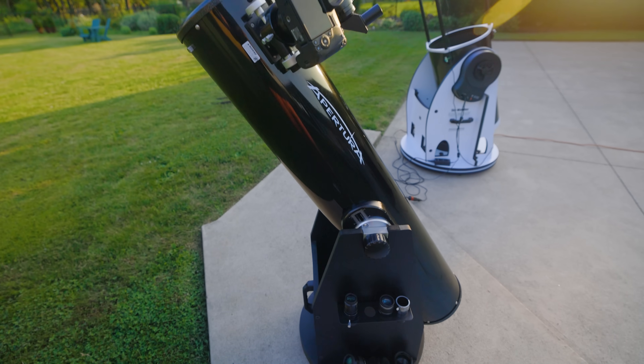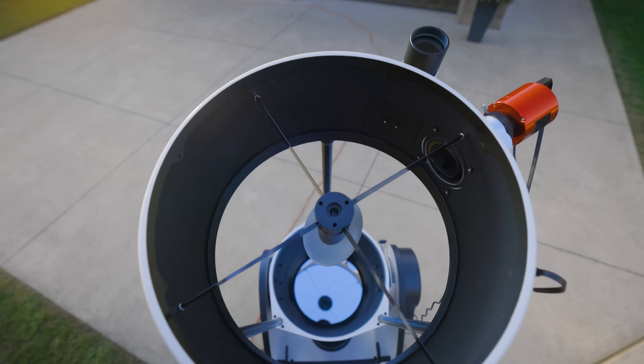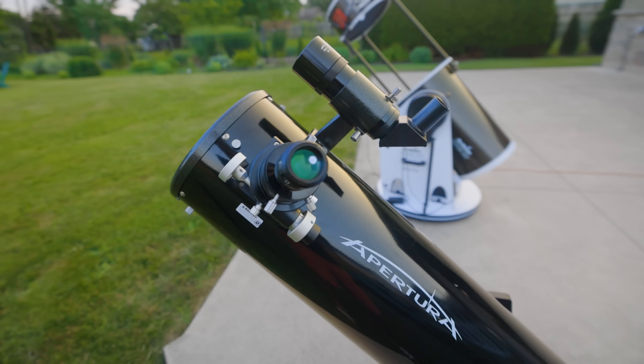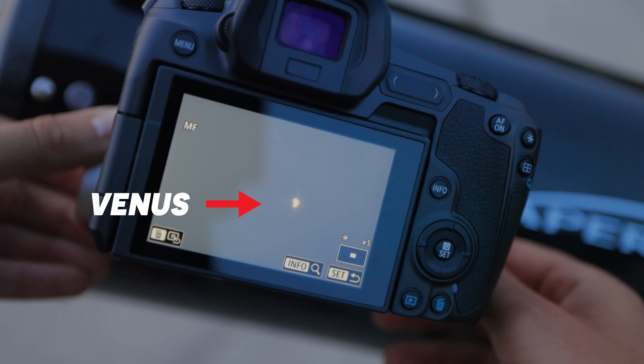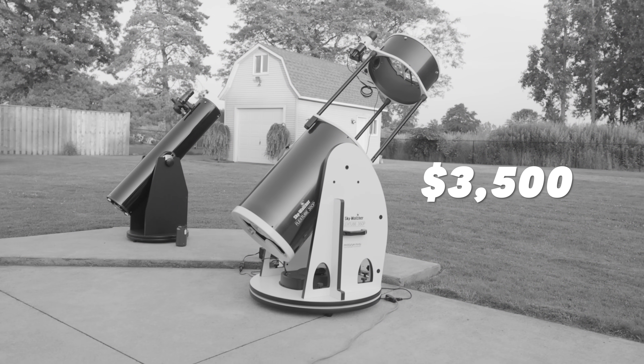This is an 8-inch Dobsonian telescope and this is a 14-inch Dobsonian telescope. They both use a big mirror to collect light and send it to the eyepiece to give you a closer look at objects in space. This one costs about $700 brand new and this one is over $3,000.